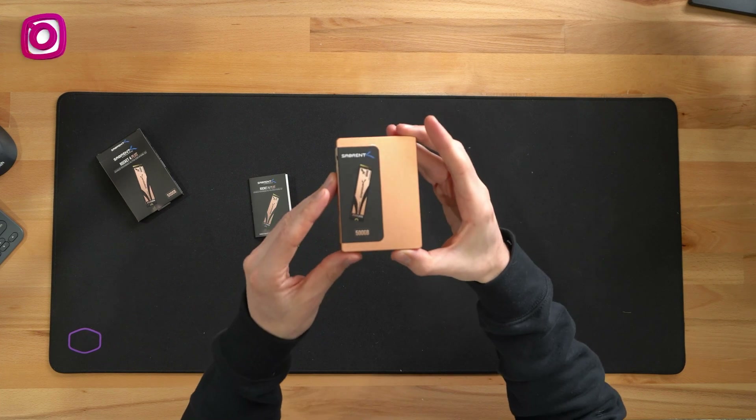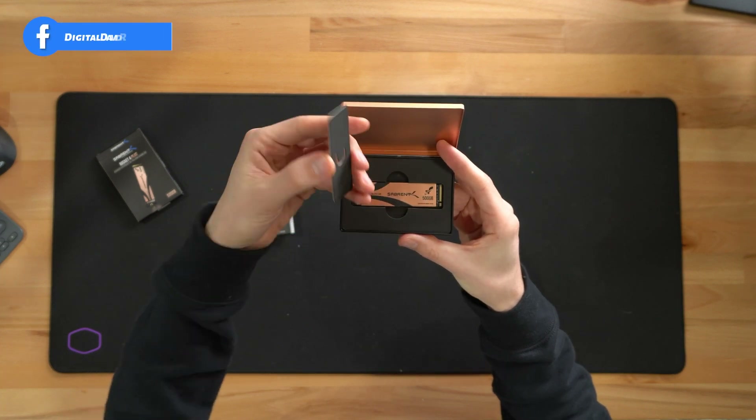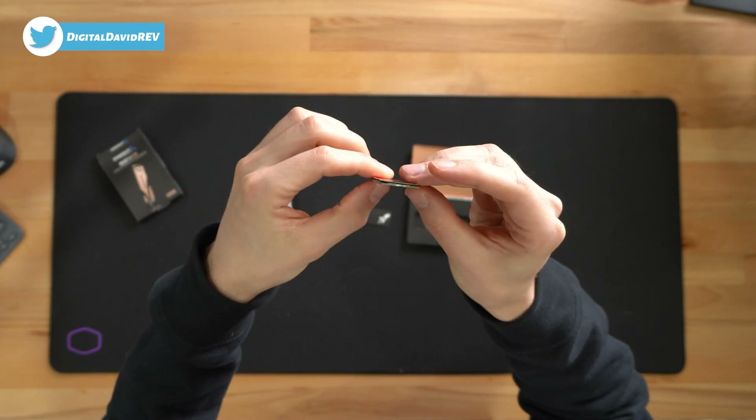Next, you can see we have a nice fancy case, which is great — really cool, high quality. And you can see right here, we can go ahead and remove that, and there's the drive itself. Check that out — that looks really nice, very small and compact.